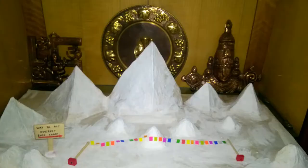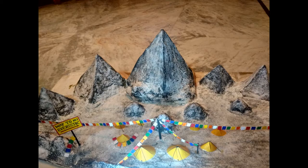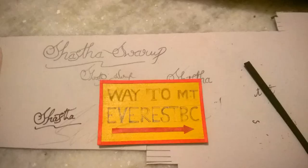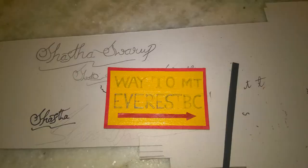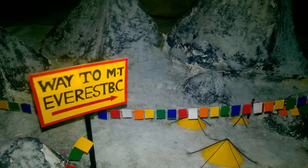Firstly, I would like to showcase my model in discrete stages. The way to Mount Everest Base Camp board is made of cardboard and I've painted yellow color and red on the borders. I've used a marker to write those words.